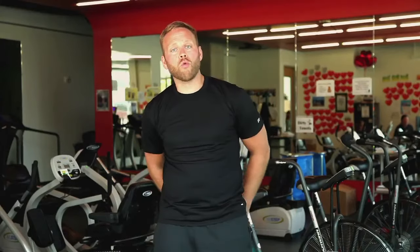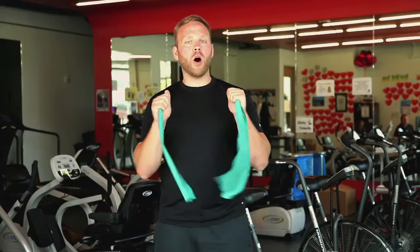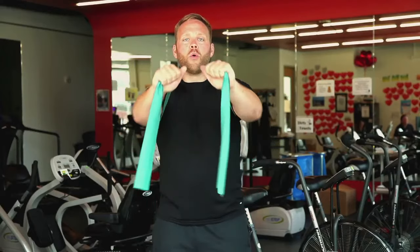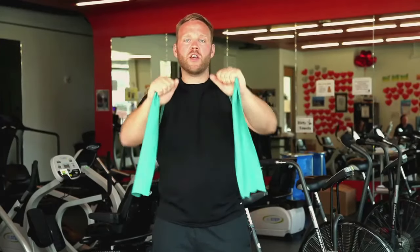Grab onto the ends that are left over. From there, push straight out with two hands. We really want to reach out absolutely as far as we can while we do this. Making sure that we're breathing while we do this is very important. If this bothers your chest or your shoulders, you may not be ready for this activity yet.